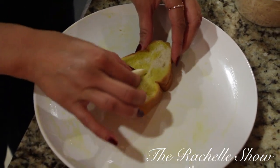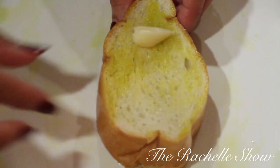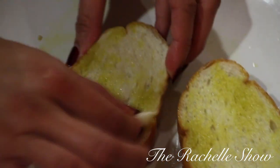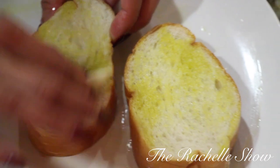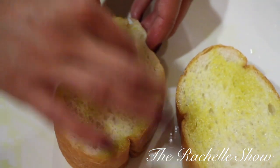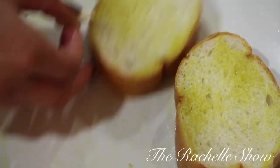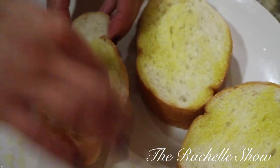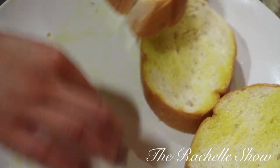Then you take a clove of garlic and you just rub it on the bread for that garlic flavor, put it on the other side and rub that clove of garlic as well — just like that. You're gonna do it to all slices of bread. If I had time I would make roasted garlic oil, which is basically simmering 30 to 40 cloves of garlic in oil. I'll show you guys that in another video — it really infuses the flavor of garlic into the olive oil and brings everything to another level.